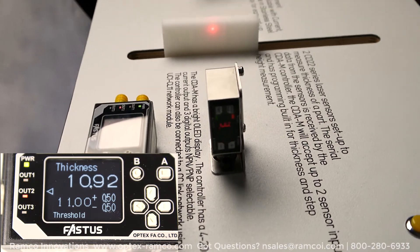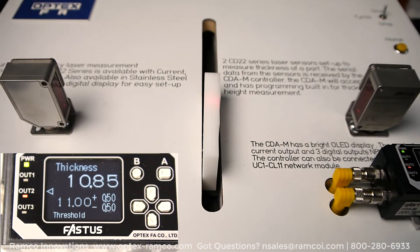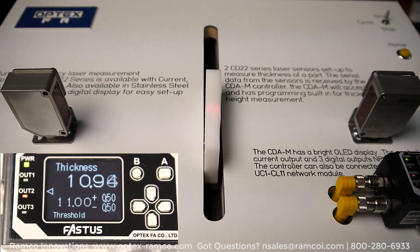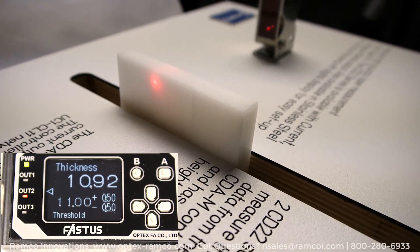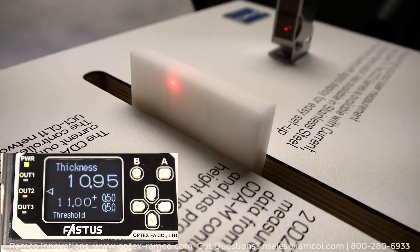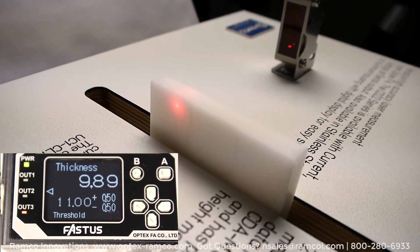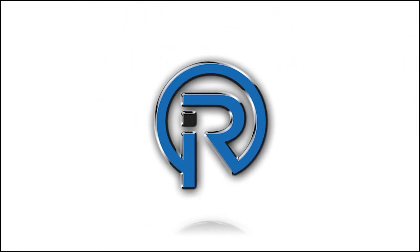In addition to the digital outputs, the CDA controller also has two analog outputs, one for each head, or the combination of the calculation between the two sensors. The CDA controller can be set up for differential, or thickness, or independent use. For more information, visit the Optex portion of our RAMCO website at optex-ramco.com, or give us a call at 800-280-6933.